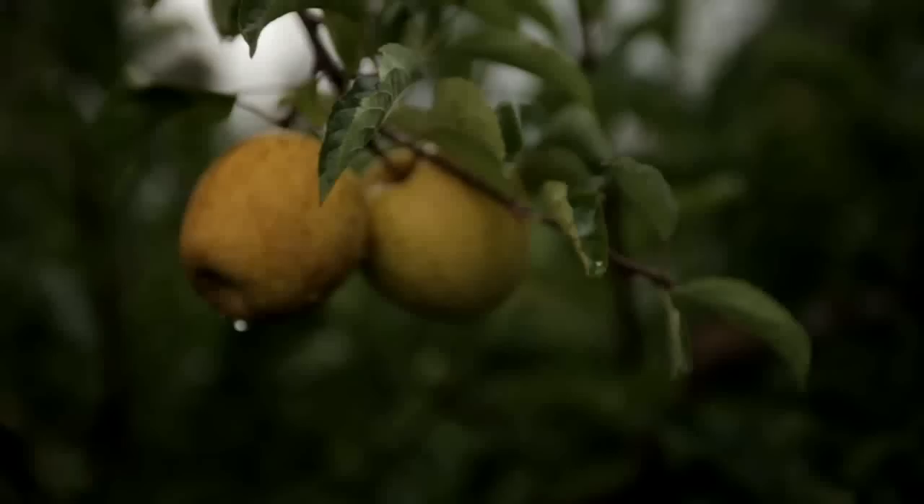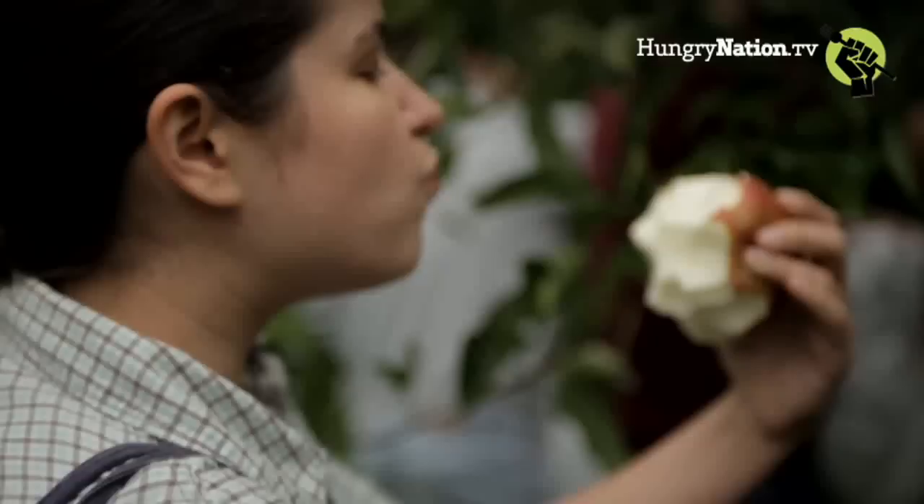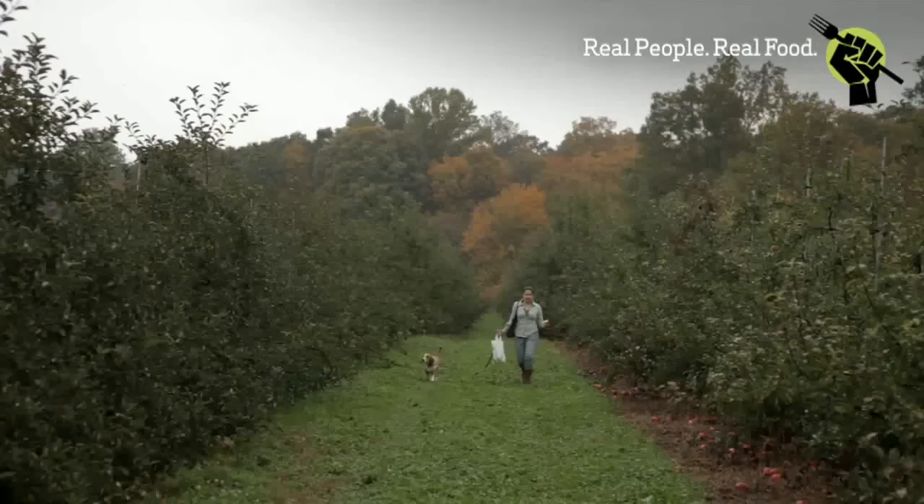One of my favorite things to do every fall is get out of the city for the day and go apple picking. Max had never been apple picking before. It was a cold rainy day, and we were practically the only people in the orchard, so we had the apples all to ourselves.